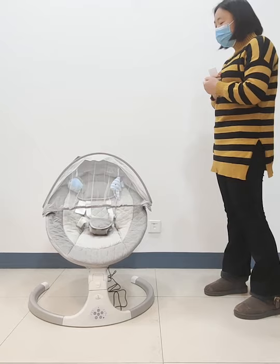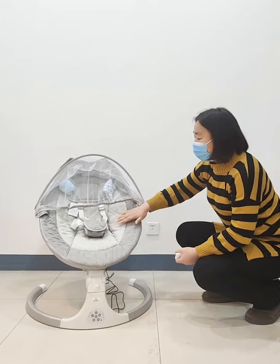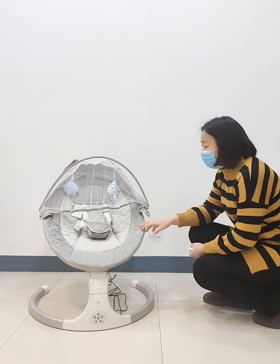You can see the layout space is very large, so your baby can have a very comfortable experience. We have gray and pink colors to choose, but you also can customize the colors you like.